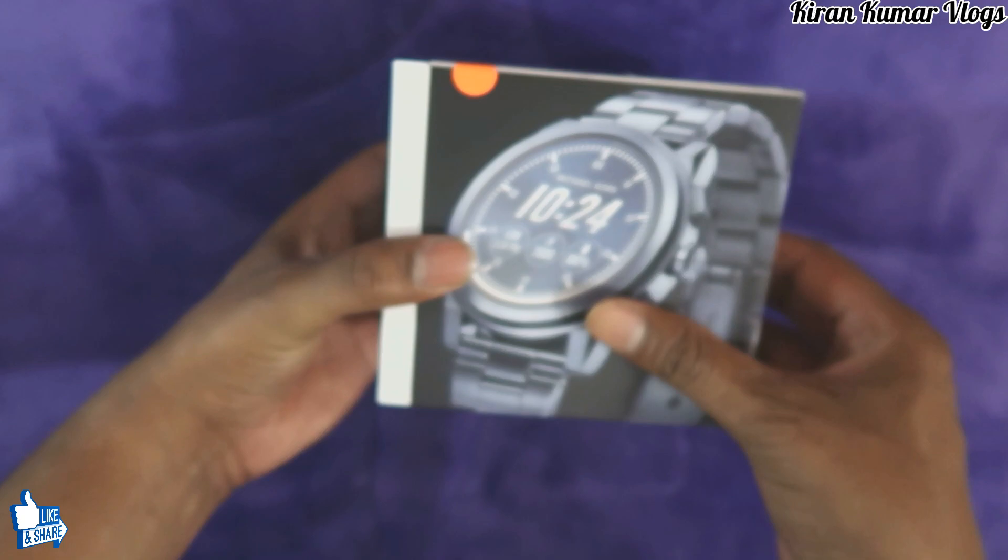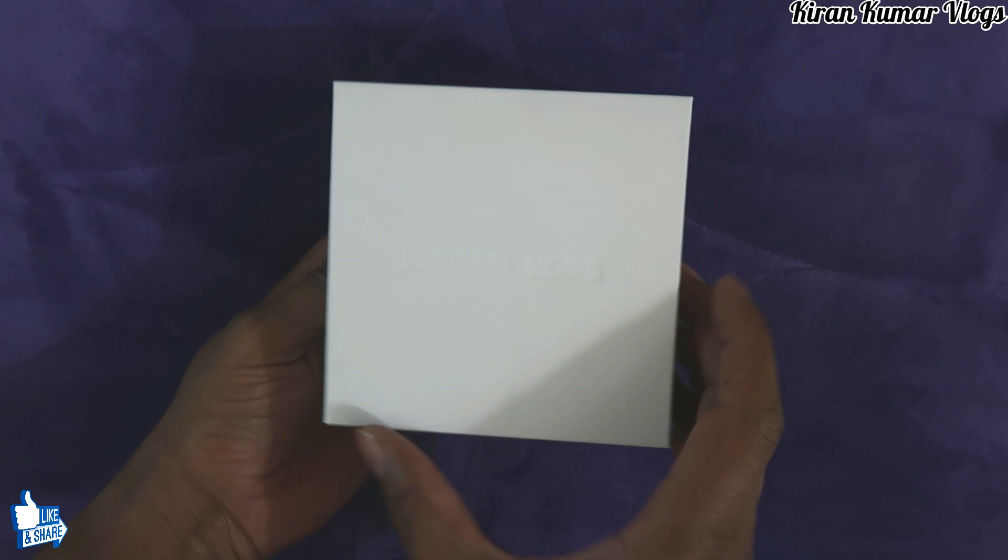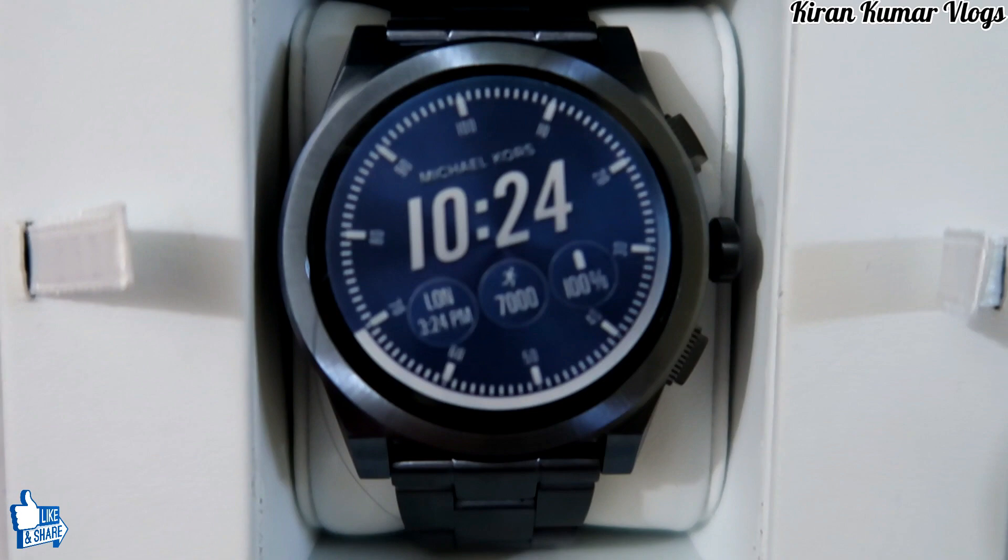I'm going to review everything in this video. Just trying to open this box — it's quite tight packing. Let me just remove this first. Okay, here we go. They have engraved the name Michael Kors on the box, which is something nice — just attractive packing.